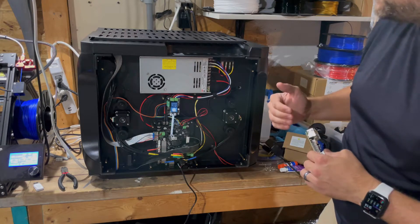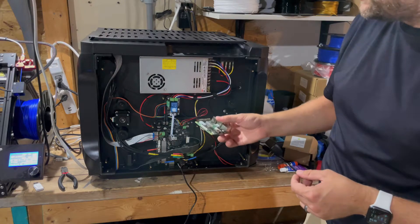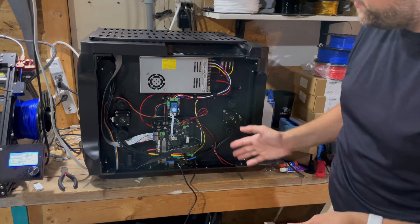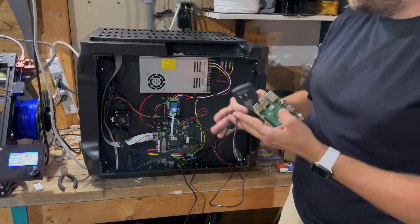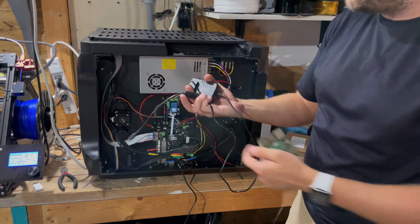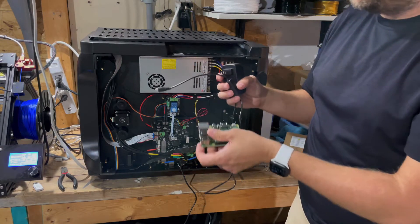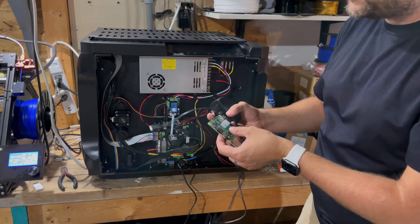There are also some more advanced mods where you can power the Raspberry Pi from the printer itself, though I haven't messed with any of that — I just use the regular cable. One thing I would recommend with the cable is to get one with an on and off switch, as it's kind of a pain to unplug and replug these because they're so small and tedious.